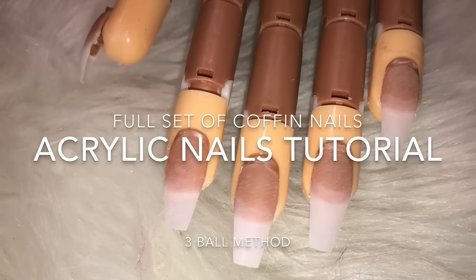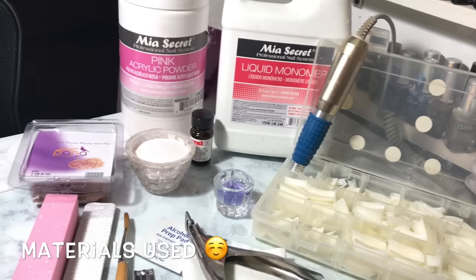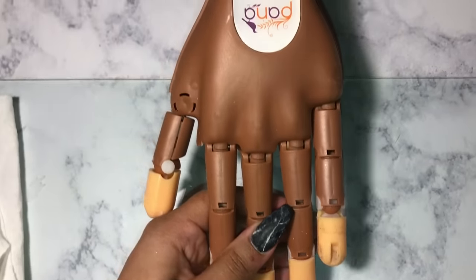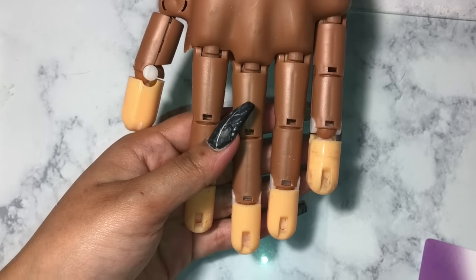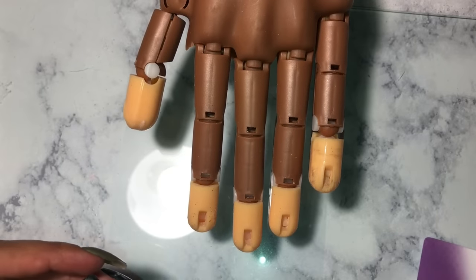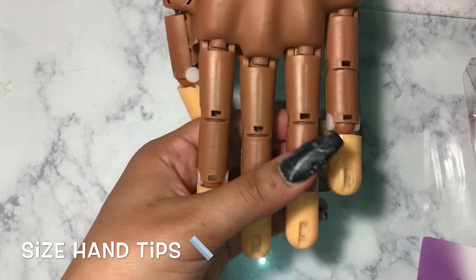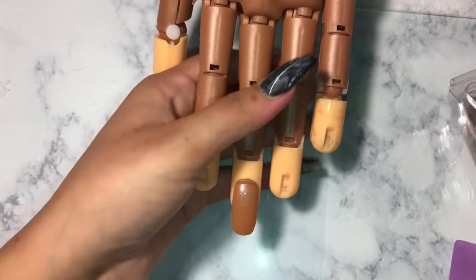Hey guys, this is Natalie and today I am doing a highly requested tutorial of how to do a full set of acrylics. Those are all the materials I will be using. I'm using this Pana nail trainer — I got this one off of eBay for about 24 dollars and the little nail tips came included. First thing you want to do is start sizing your fingernails.